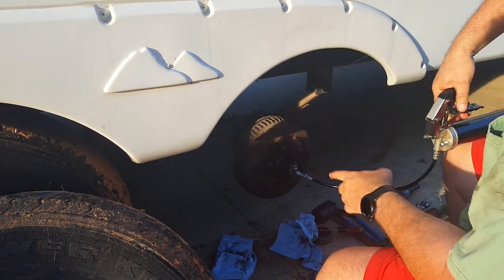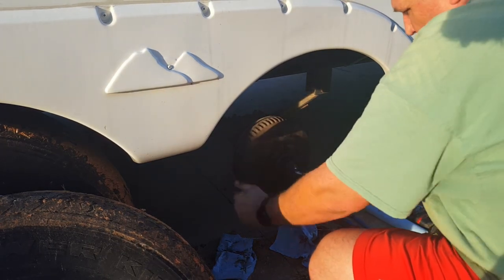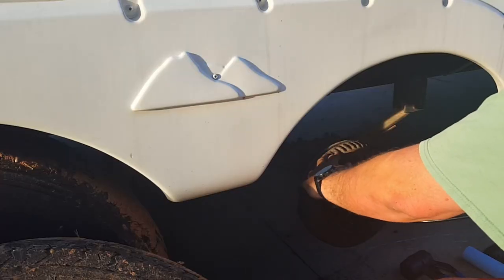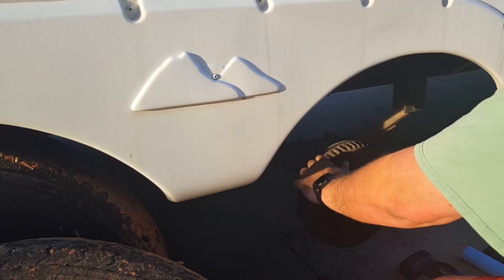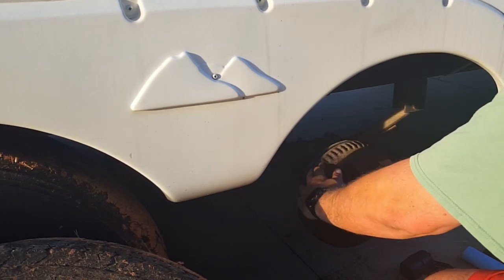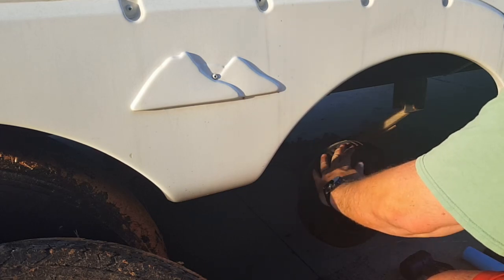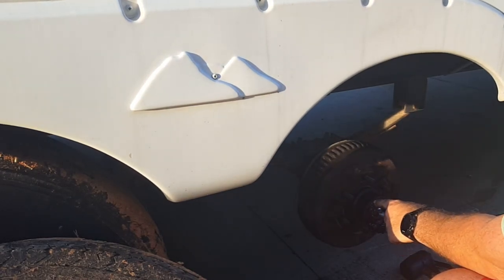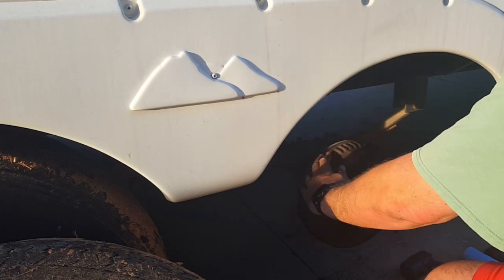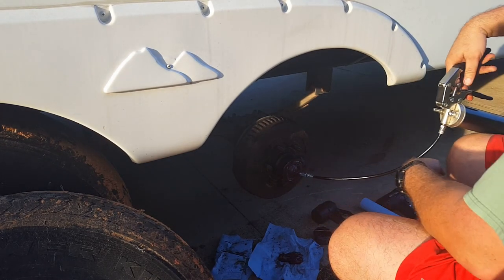It starts squeezing that old grease out of there. You just want to go until you can start seeing your new red grease starting to come out. It could take half a bottle or it could take a whole tube, but once it starts coming out you're good. I'm starting to see some new red — you can see it down in here, it's real black here and then red right there. Just keep going until it's nice and red coming out, and that's all you've got to do.